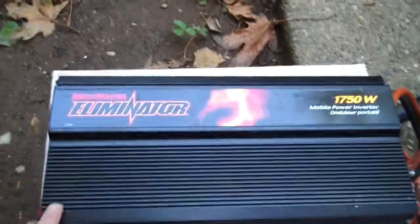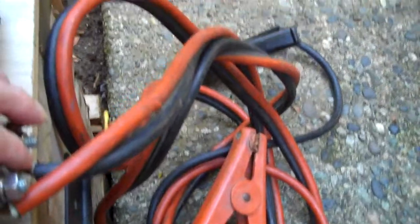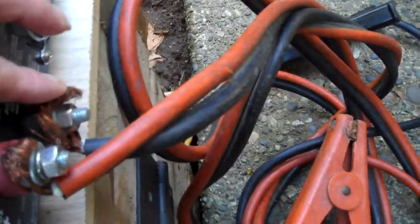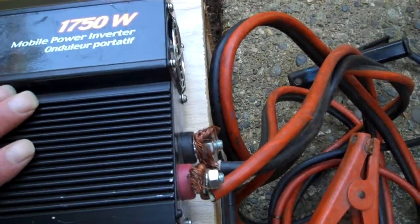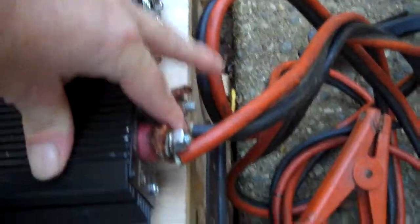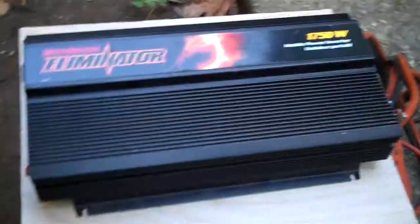Then we come up to this one — the Moto Masters Eliminator, one thousand seven hundred and fifty watts. It didn't really come with any wiring, so I ended up using an old booster cable set — very heavy duty wiring. I don't know the gauge of the wire. I'd like to see a better system where the wires are separated a bit better. I'd hate to see one of these wires short out, because there's no fuse in the booster cables. Again, I hope there's a fuse inside the power inverter.